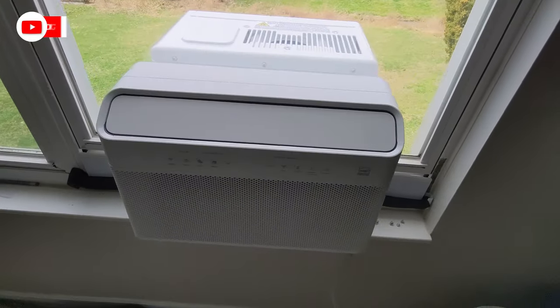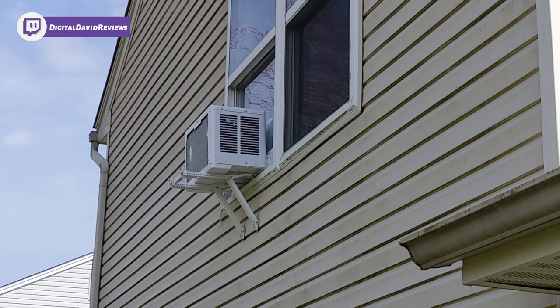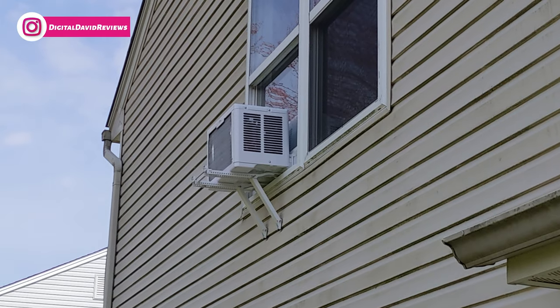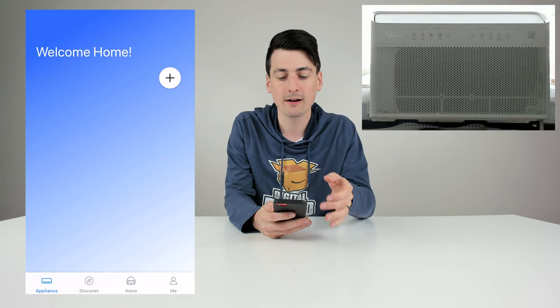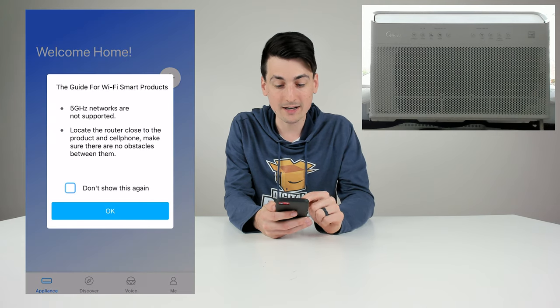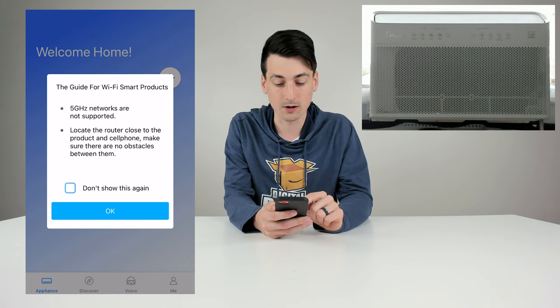Now let's plug it in, power it on, and connect it with the app. Here's a quick peek outside — you can see what the unit looks like on the outside of the window while it's running. To set up the app, scan the QR code in the user guide to download it automatically, or search for the Medea app on the iOS and Android app stores. Once you download the app and create an account, you'll be at the home screen ready to add a new device — push the plus button. Note that it's not compatible with 5 GHz networks, so use a 2.4 GHz Wi-Fi network.